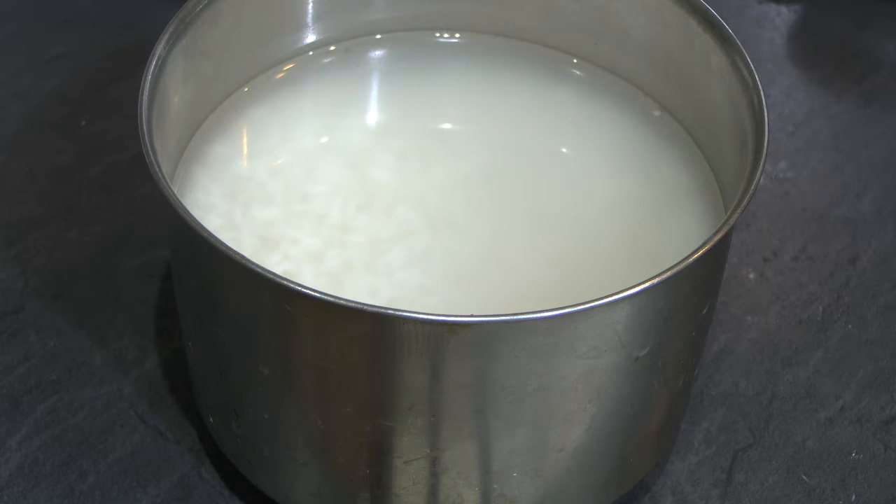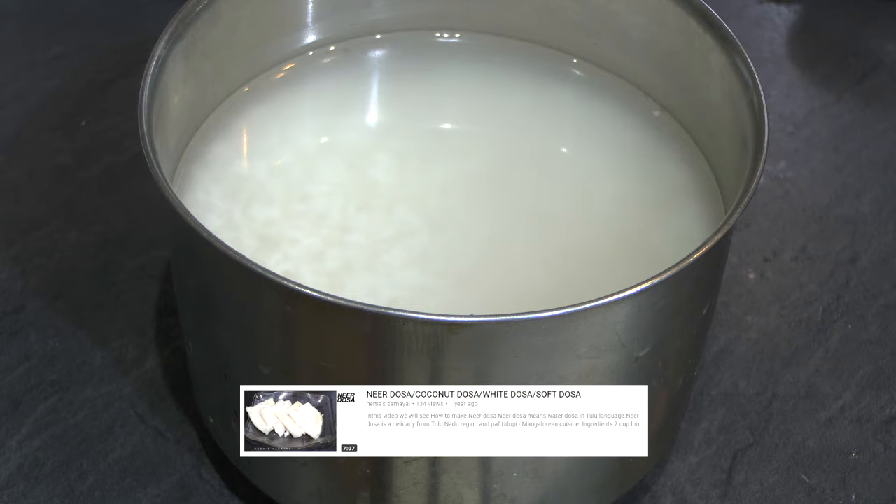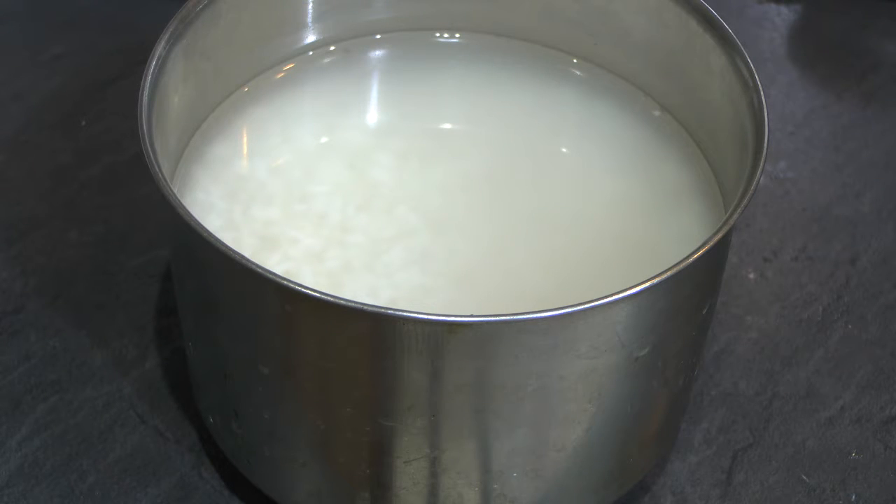Neer dosa is already made in my channel. There is a link to check in the description. We are going to make it spicy — you can see how it is made.